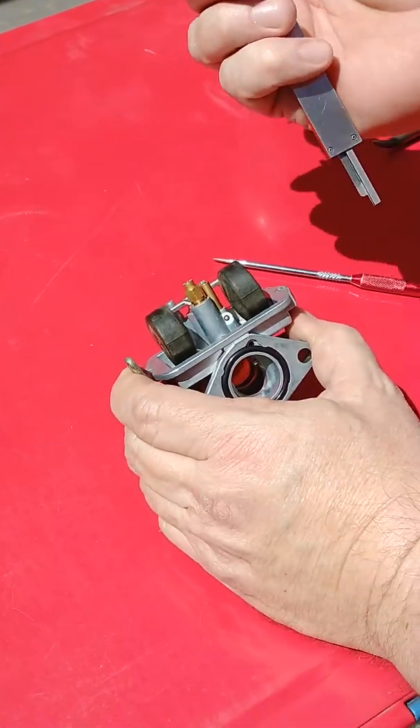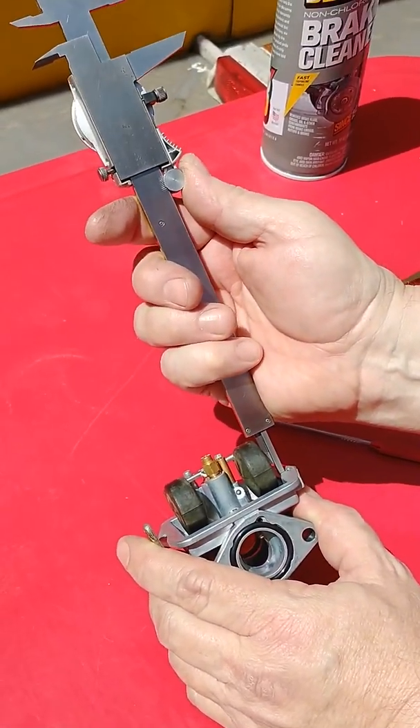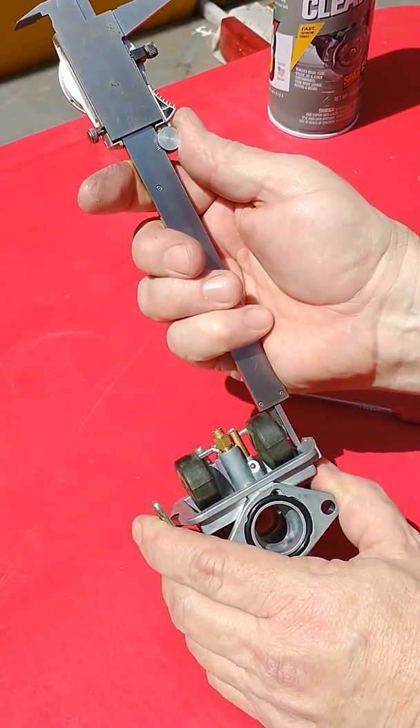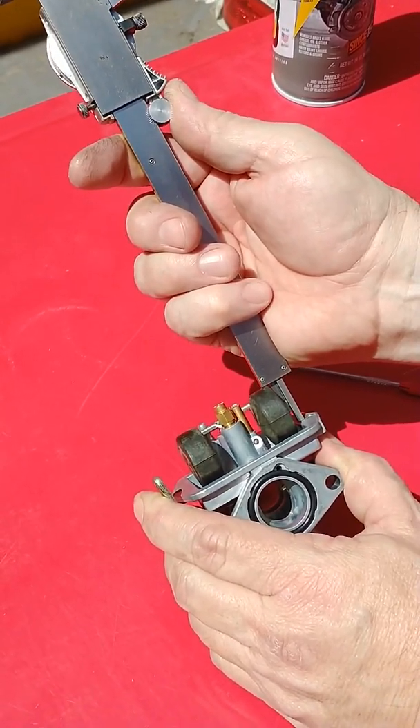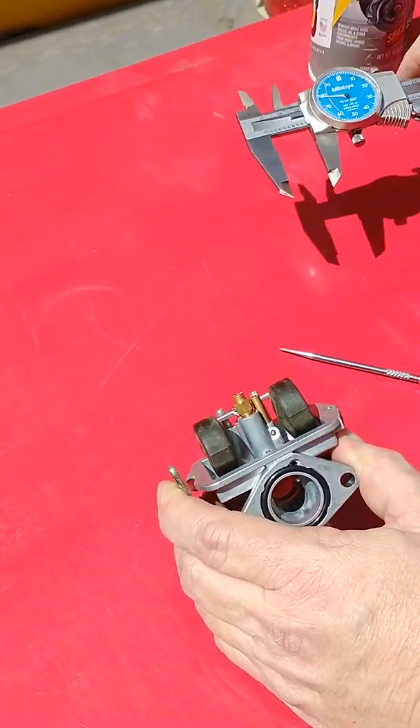Let's go ahead and recheck our height because occasionally they'll change. When you change the float height, it can put a little pressure on the floats themselves — you'll see them change. And we're still pretty close to 880, so I'm happy with that.